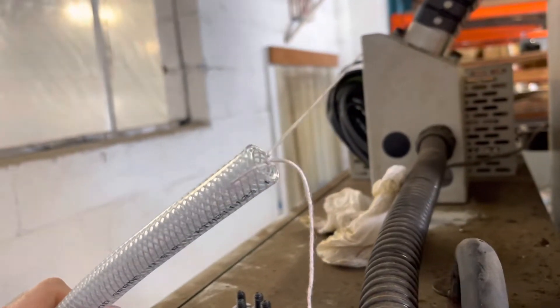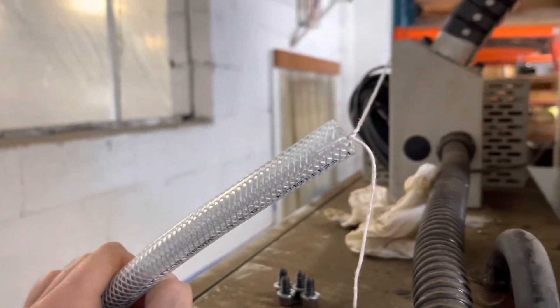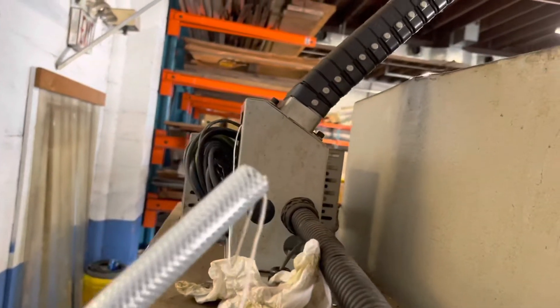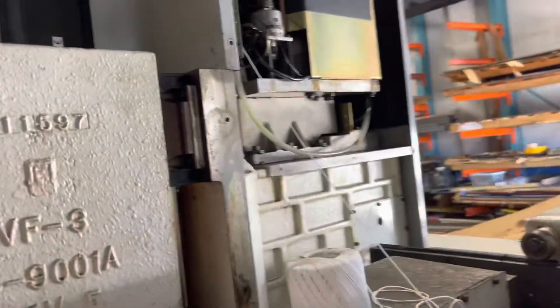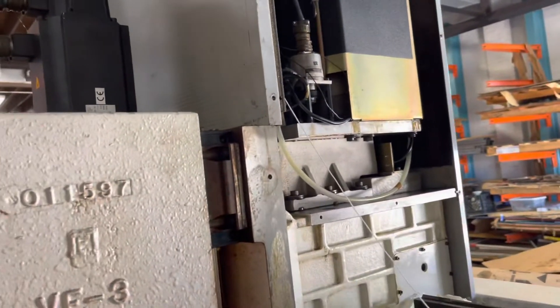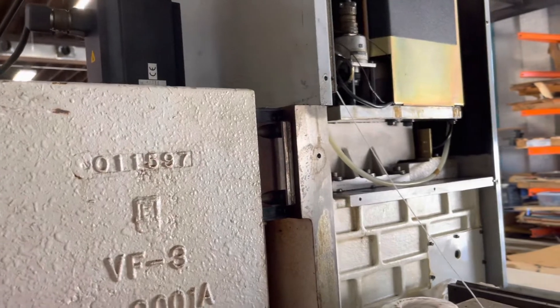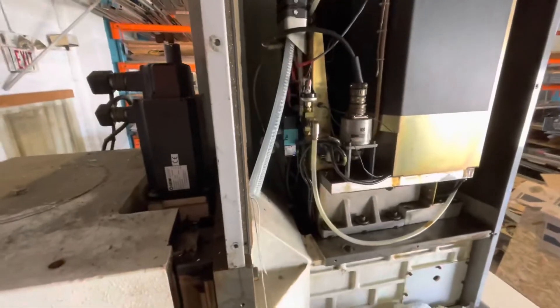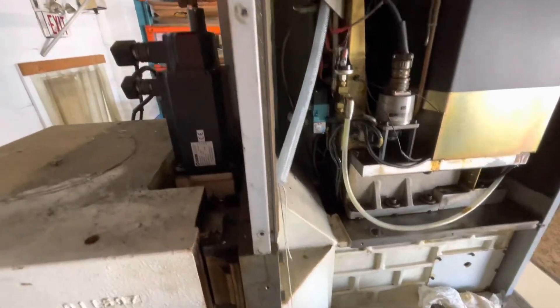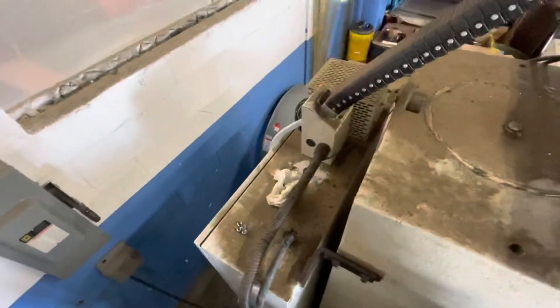I got a hole drilled through my new tubing and got it tied off to the string. This would probably be easier with two people, but I'm going to feed it in through the back of this box, up the cable track, and pull the string on the other side of the cable track at the same time. As you can see, we got that tube through, got the string on the end of it, and got it fed up through the back here.